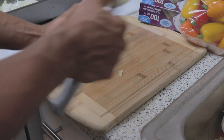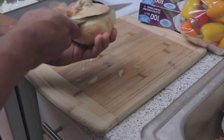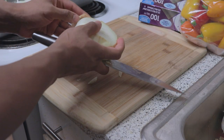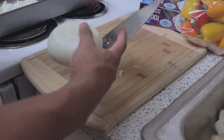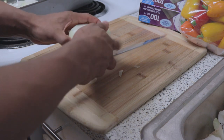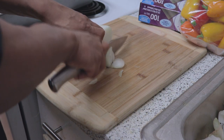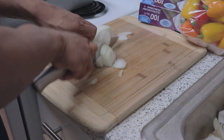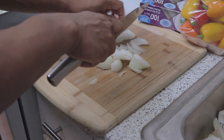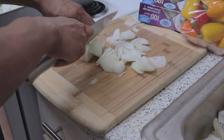Start off by cutting up your onions. I like to chop the head off and the butt off, then make a slight incision down the middle. I take off the first layer — I don't like keeping it, I feel like it has a lot of particulates and bacteria on it. Cut it in half and then dice it into slices. Please be careful. I've been doing this for a long time, but when I first started I did chop my fingers up a couple times, so be careful.